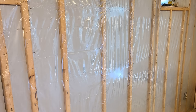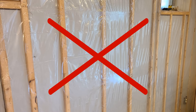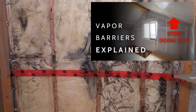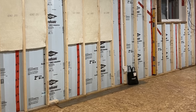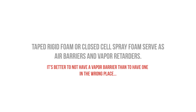It's critical that we don't apply any impermeable materials like polyethylene vapor barriers over the studs, as this will trap moisture within the wall assembly and cause it to deteriorate relatively quickly. We don't need any vapor barriers if we're controlling condensation using these insulation practices. Remember that the rigid insulation or the spray foam is providing the vapor retarder and the air barrier in this assembly. It's better to have no vapor retarder at all than to have one in the wrong place.